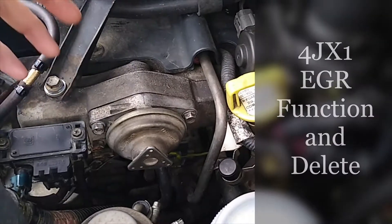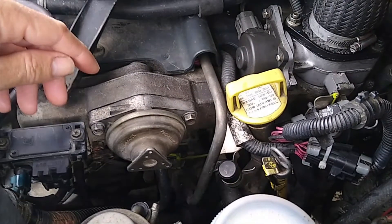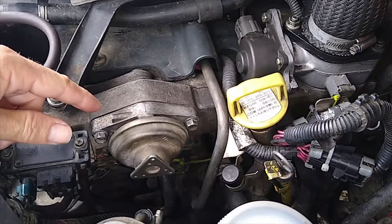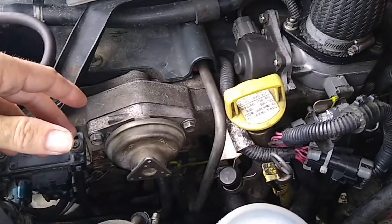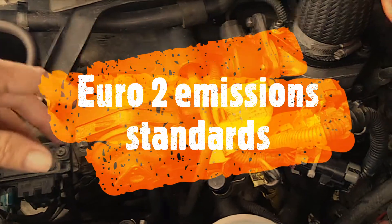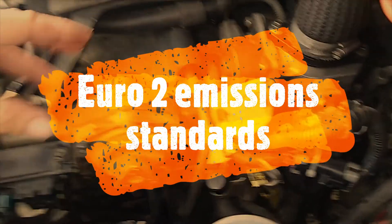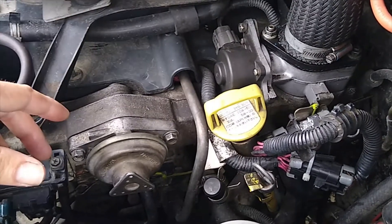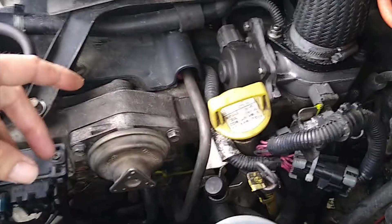Back again, clowning around on the 4JX1 diesel engine. I thought I'd just do a very basic video on the exhaust gas recirculation system on this for the Euro 3 emissions control. Now this stuff causes a bit of controversy and it's quite confusing, but it's not that bad, and I've been having a look at how it all works together on my Tech 2 while driving around, and I think I've got it sussed.